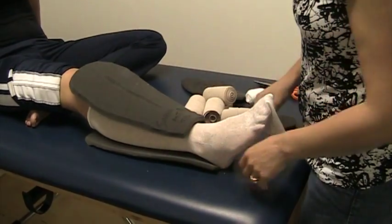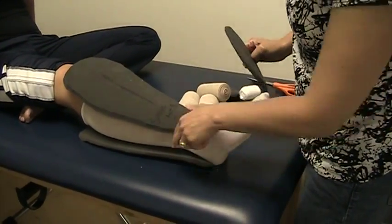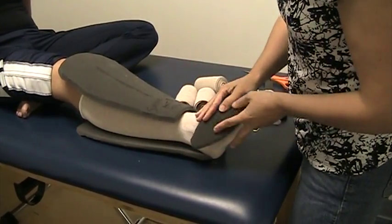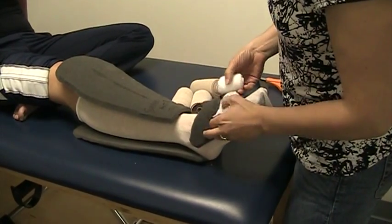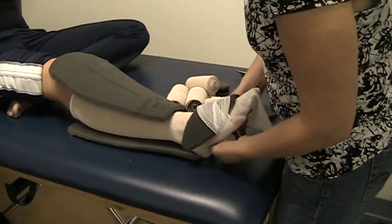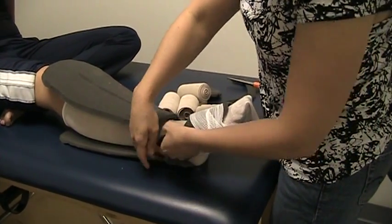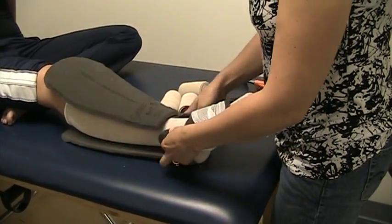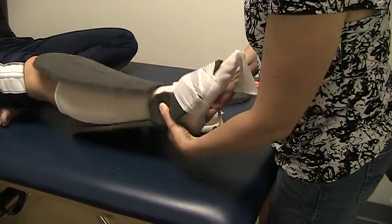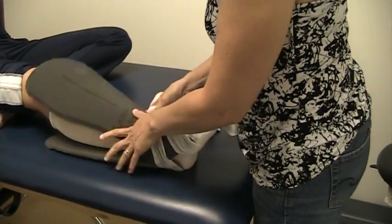This is the application of the short stretch multi-layer compression bandages, utilizing stockinette over the patient's leg, followed by the application of the gray foam. The gray foam is applied to the leg using a two-inch gauze wrap to keep it in place. We have a dorsal pad, and ankle wheels placed on both the medial and the lateral malleoli. We have a posterior piece of gray foam — it's half-inch in thickness.